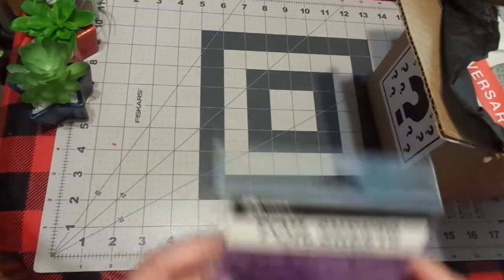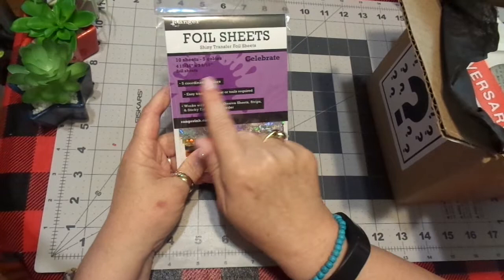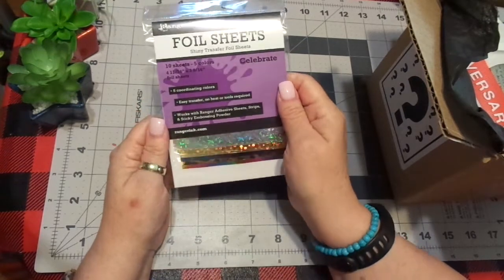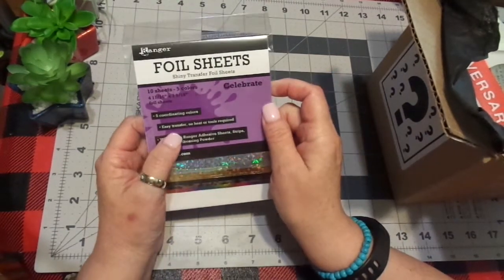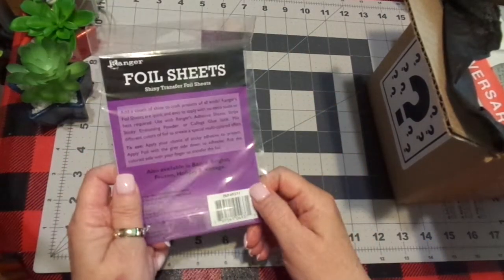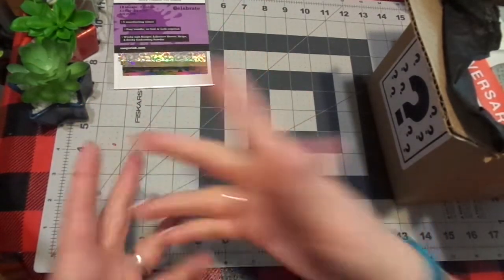I was sent this and I'm really excited about this. So this is 10 five-color foiling sheets — shiny transfer foil sheets. Works with Ranger adhesive sheets, strips, and sticky embossing powder. I'm excited. Easy transfer, no heat or tools required. I'll be looking up on YouTube somebody who demonstrates this. Hopefully Ranger probably has a video.